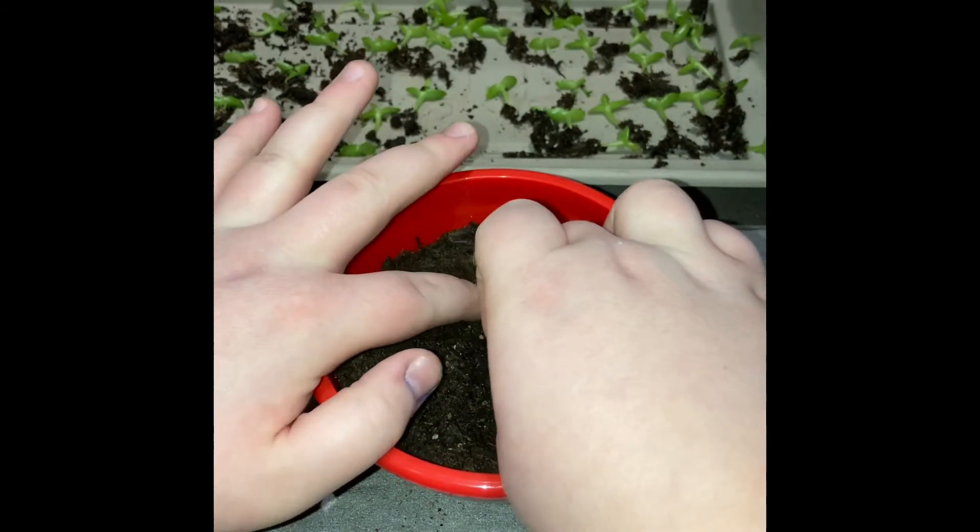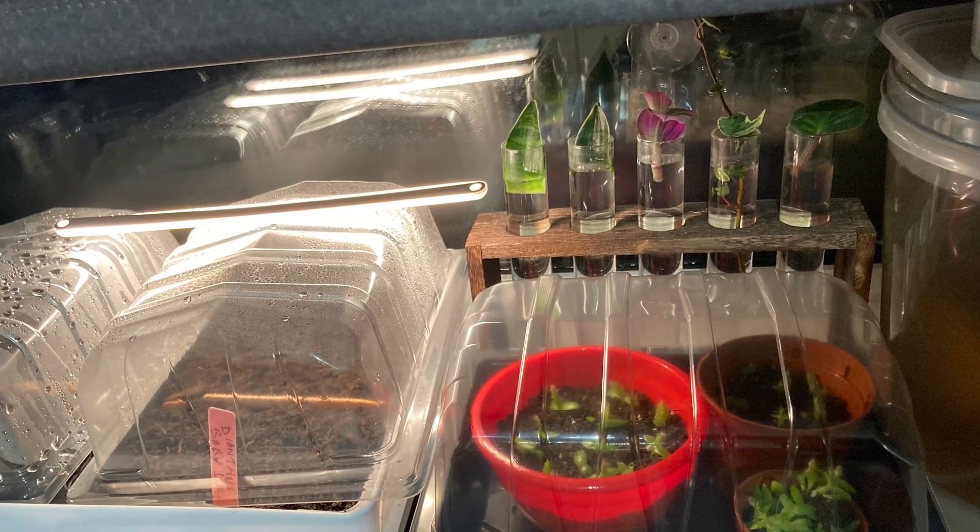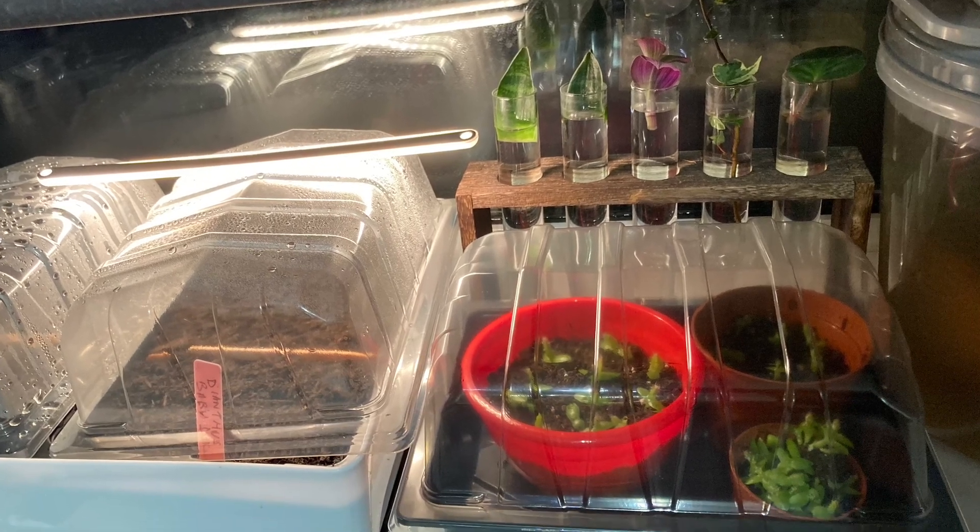I've done three — there they all are. I've put them in a propagator, and that is important even if they're on a window sill — put them in a propagator. Water these about once to twice a month. Thank you for watching, please like and subscribe. Goodbye!